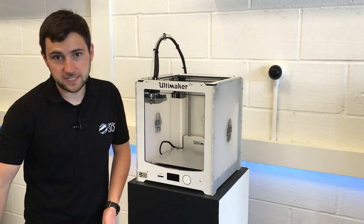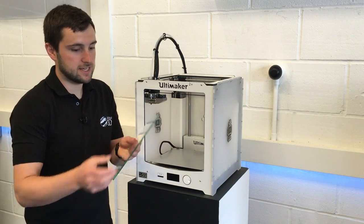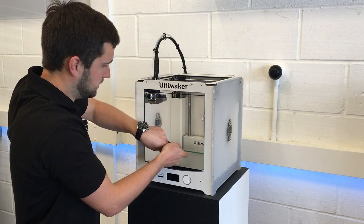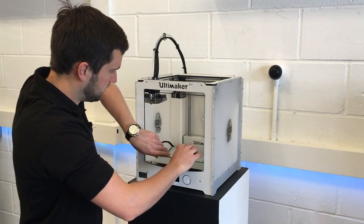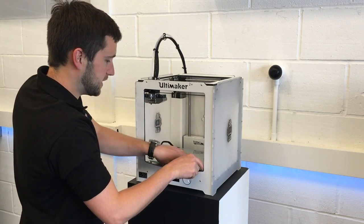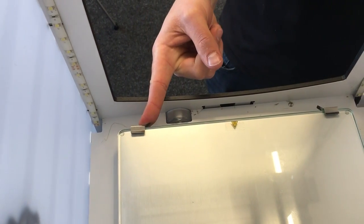The next thing we're going to want to do is to install the glass build plate. This just goes inside the machine and you just make sure you locate it under the small metal clips. You've got two on the front here as well — just clip those in like that, and that's ready to go.